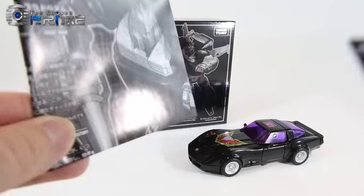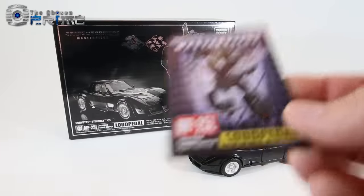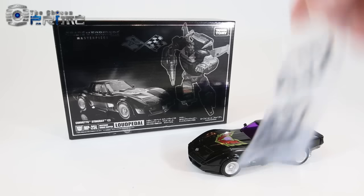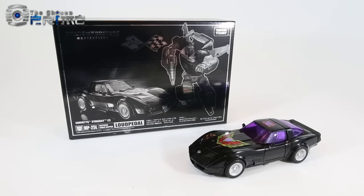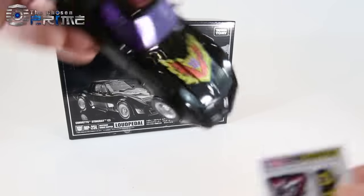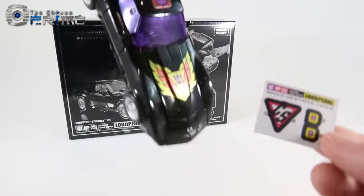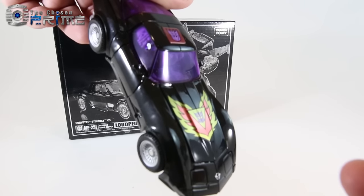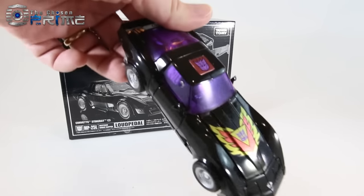Inside the box you get his instruction sheet with some details, a collector's card, and two sets of rearview mirrors that you can install in car mode. He also comes with a set of stickers that homage the Diaclone version of the toy, which you can use to replace the Decepticon emblem on the hood as well as add some details on the wings.